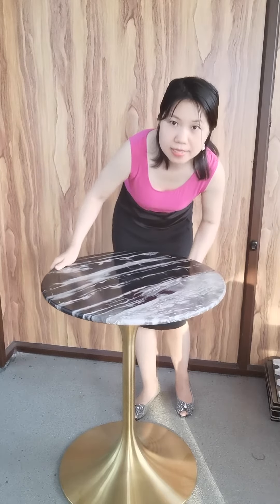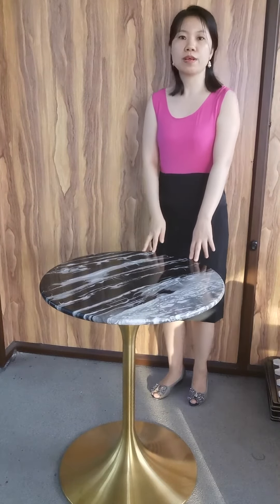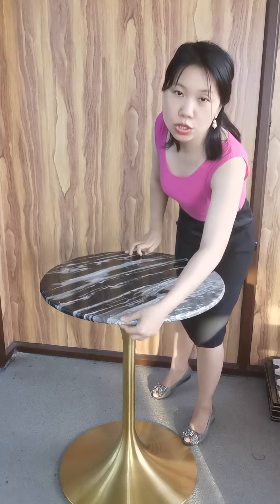We cut the round shape by machine, and saw each piece in the same shape for mass orders. And we make the edge round, which looks elegant.